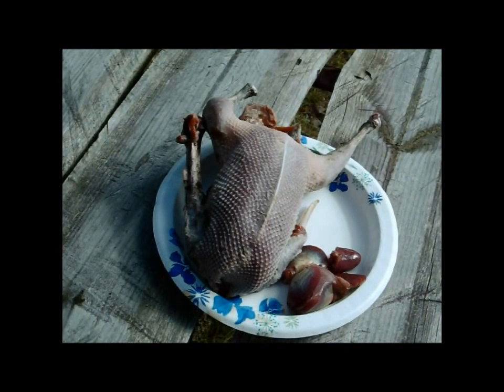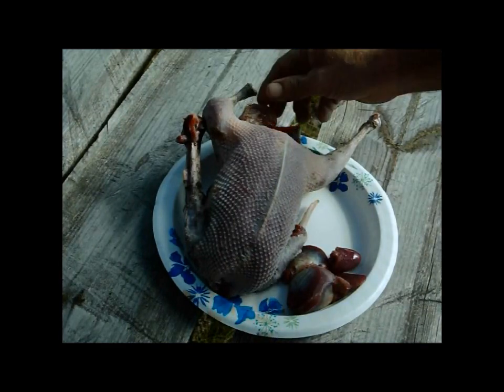Well, there we have it, it's all cleaned up. It looks just like you bought it from the store — just about.